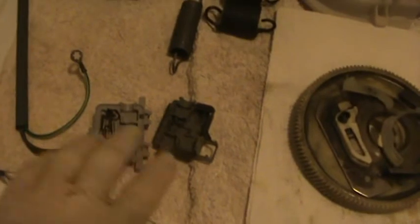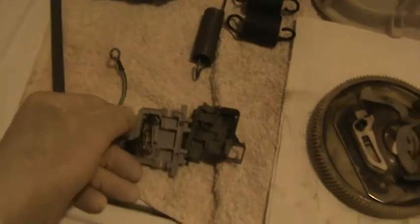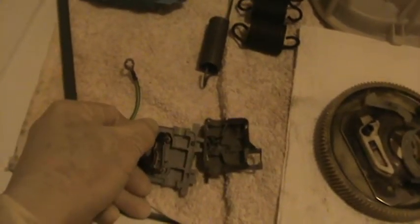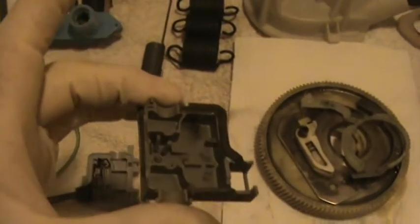This right here is the lid switch. Years ago it split apart. It still works, but the contacts are like the old points in cars — they're all burnt. And also right here you can see how burnt that is from the points making contact. Replace this.